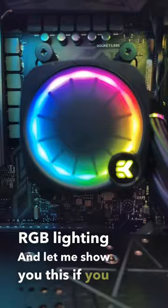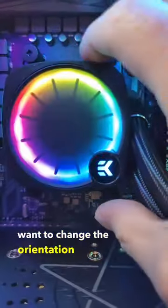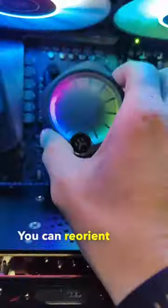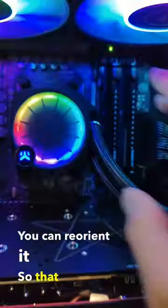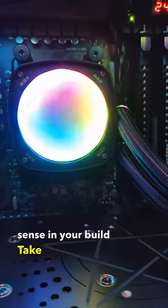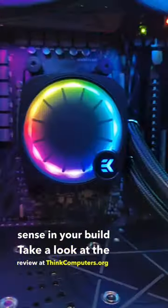Let me show you this. If you want to change the orientation of this lighting, simply pull this off — it's held on by magnets. You can reorient it so that it makes sense in your build. Take a look at the review at thinkcomputers.org.